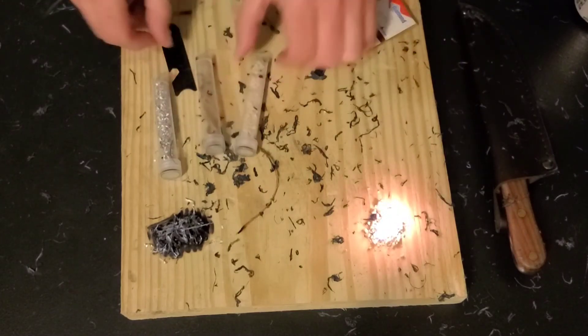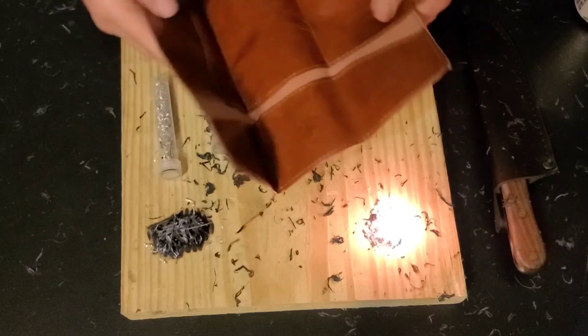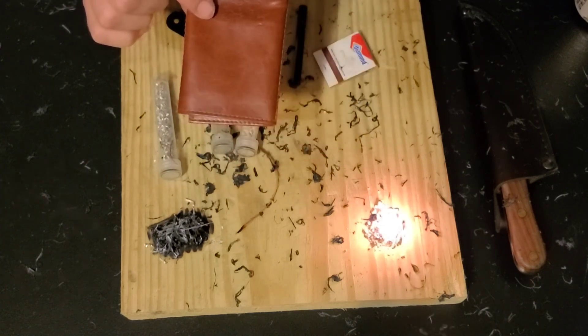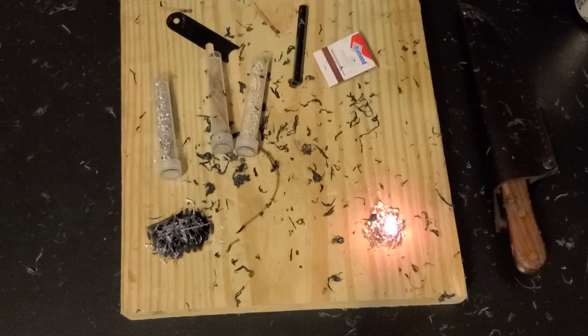We simply take our tubes, our striker, our ferro rod, a book of matches, and you can add to it as you see fit. We put it in our little leather pencil pouch, then you can fold that up, tuck it in a cargo pocket, tuck it into a backpack, whatever — and you've got a little fire kit. I apologize for the brevity of this video, but we're doing what we can while we're stuck inside with the weather. Thanks for joining us on Casual Camping. Don't forget to give this video a thumbs up, like and subscribe, and we'll see you in the next one.